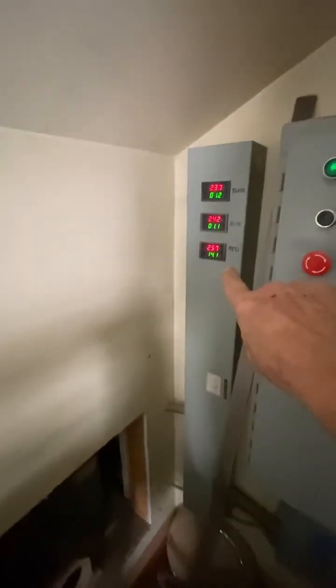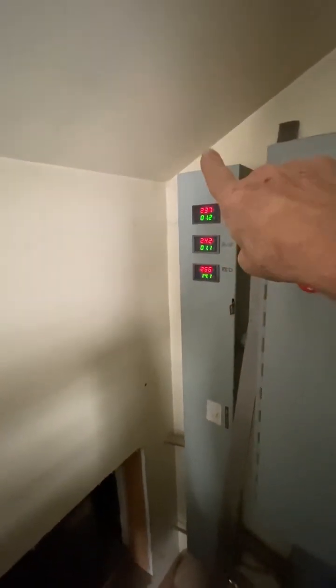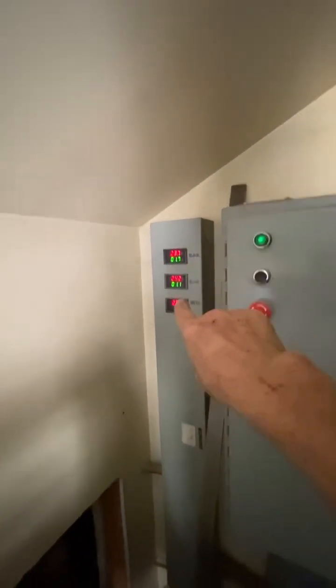There it is right there — those are the voltages I'm developing for the legs. You'll notice right now that nothing's running, so that one is high, but when I run it, it'll run perfectly smooth.